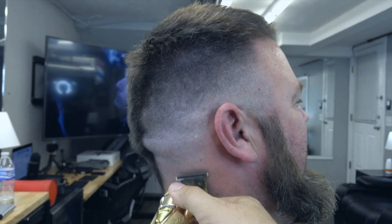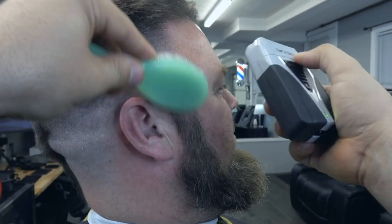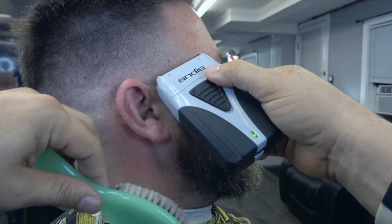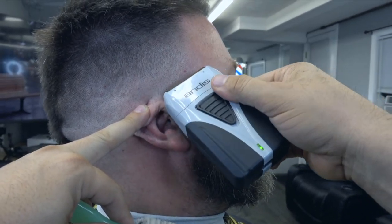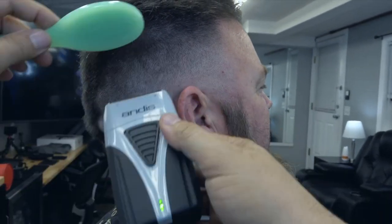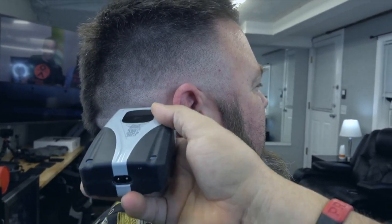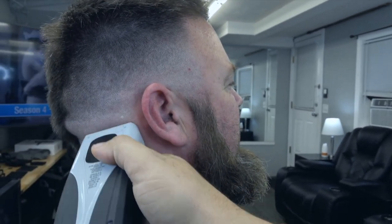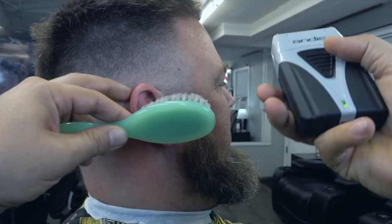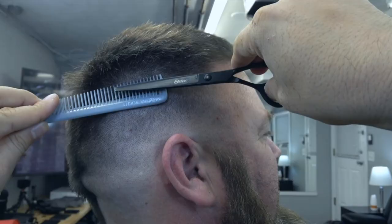Tiene un peso sólido, el cual me gusta cuando hay pelo grueso, pelo fuerte. Aquí vamos a utilizar la afeitadora Andis Profoil Plus. Le dicen Plus porque tiene su estación, su cargador, donde no tiene que enchuflarle el cable, sino que lo ponen en la estación y menos de un segundo ya está cargándose. La manera que tiene mucho agarre, esa parte negra es como silicón o una goma que te hace agarrar mejor.